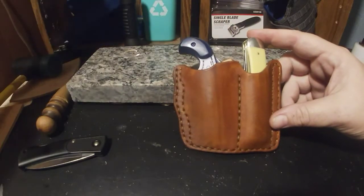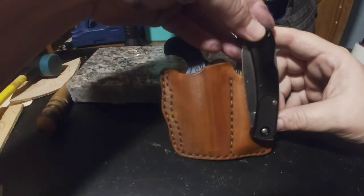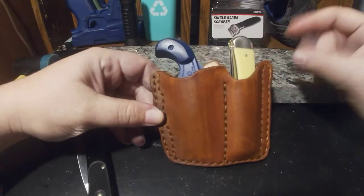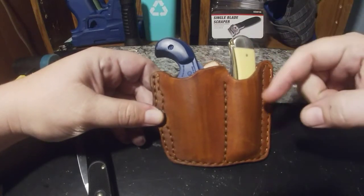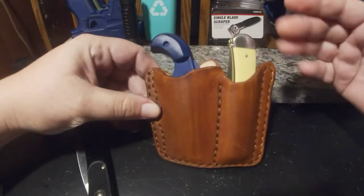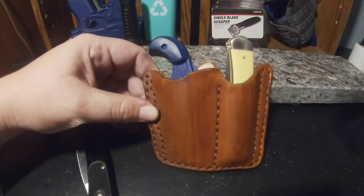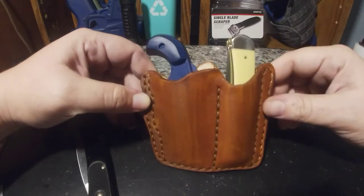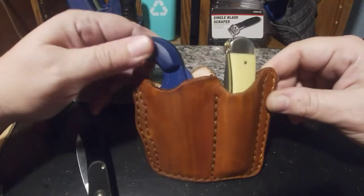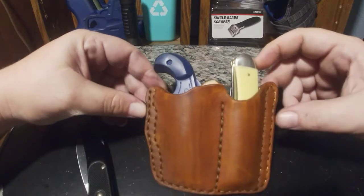I'm going to do some more pocket gun holsters. I've got a Bodyguard with no laser and I'm gonna make one of these kind of pocket holsters for that too. This is designed specifically for the Case Trapper, but you could probably slip any number of knives in there. I'm gonna work on one that's just a generic square so you could slide a clip knife in there. But as of right now, this is designed for the NAA 22 long rifle with the Case Trapper.